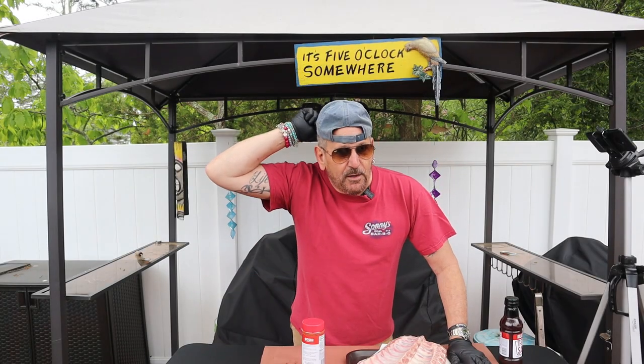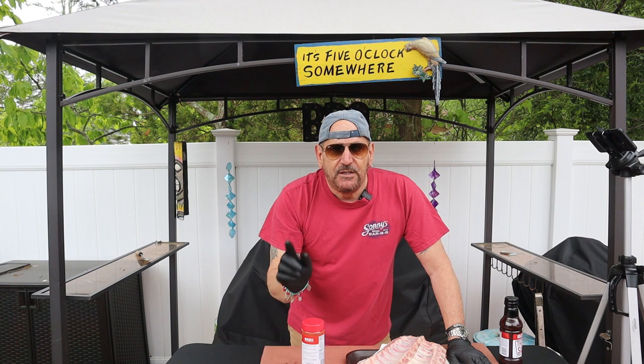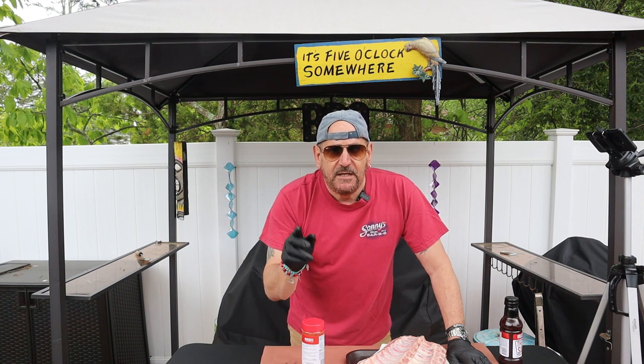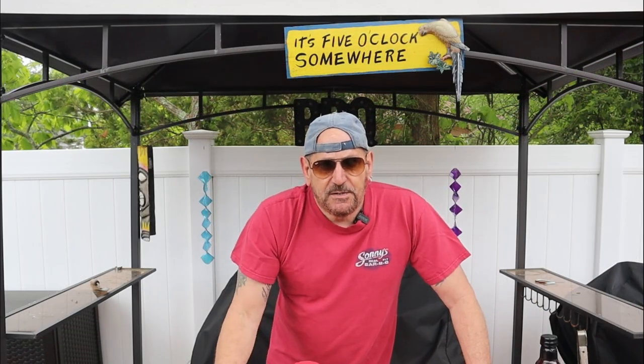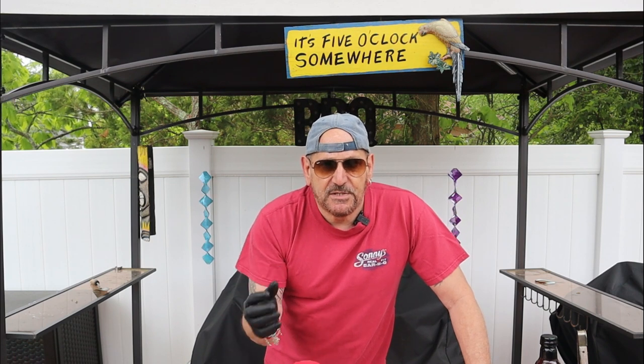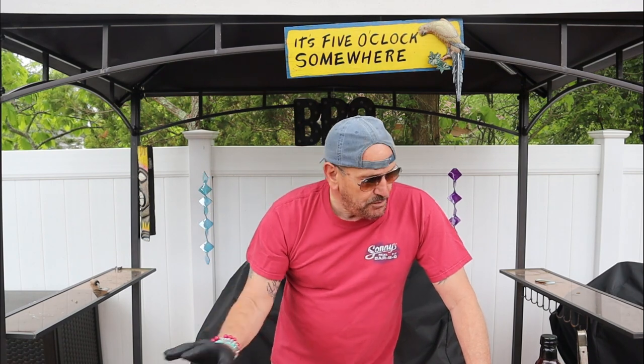Hey there, my name is Tommy and this is the Gallery Backyard BBQ. We got another Memorial Day cook. This is a special request from Terry Henderson to do some Malcolm Reed ribs. She did give me a sauce recipe to try but I'm going to play around with a couple things. At this time of year, meat is kind of scarce. I wasn't able to get St. Louis ribs — I could only come up with baby back ribs. Most of Mr. Reed's recipes use a nice thick cut St. Louis style rib, but we have to do what we can get.